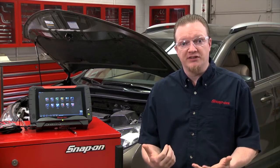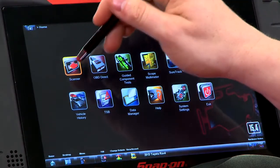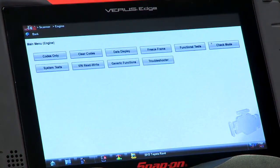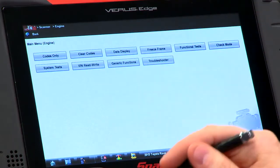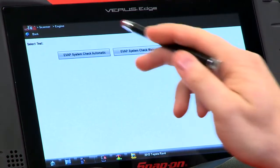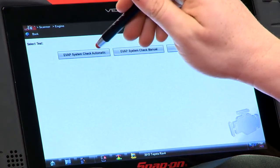Now we can force it using a scan tool. I already got the vehicle loaded in here, so we go into the scanner and then it's under the engine control module, under system tests right here. We'll go to system tests. You can either do it manually or automatic — I like things automatic, so we'll go into the automatic test mode.